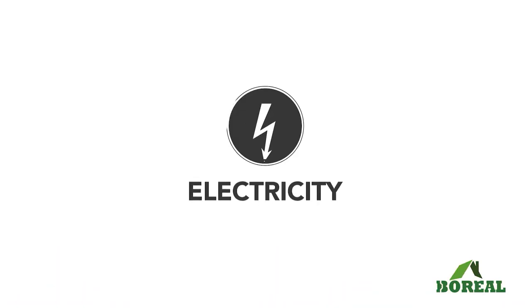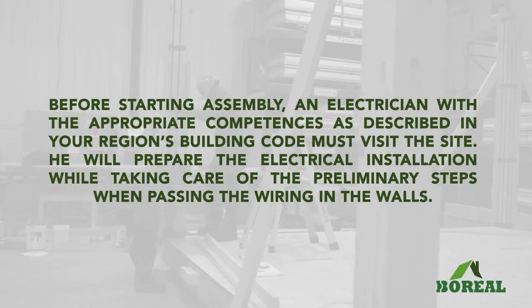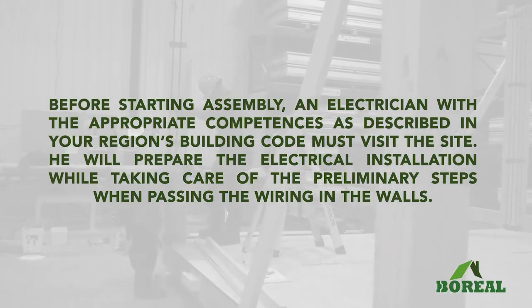Welcome to the electrical guide for your boreal self-construction project. Before starting your assembly, an electrician with the appropriate competences must visit the site. He will prepare the electrical installation while taking care of the preliminary steps when passing the wiring in the walls.